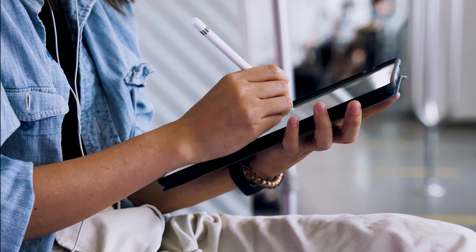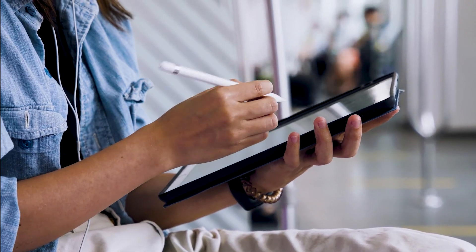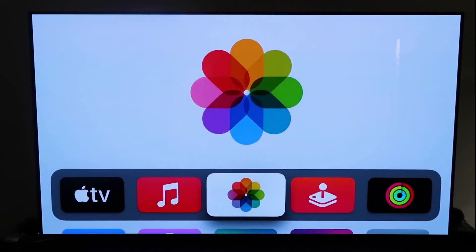The last way to mirror your iPad is probably the easiest of the three, but also the most costly — using an Apple TV 4K. I'll use my iPhone to show you, but it works the same way with an iPad. First, make sure your Apple TV 4K is set up, gone through all the installation steps, and is attached to your iCloud account.